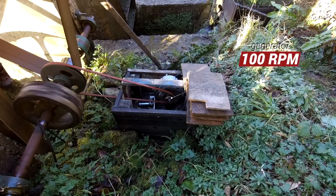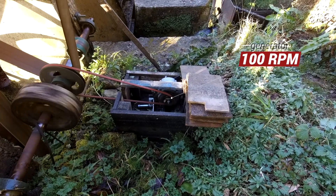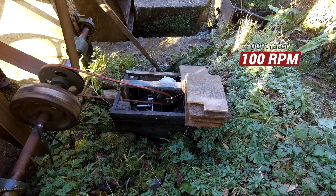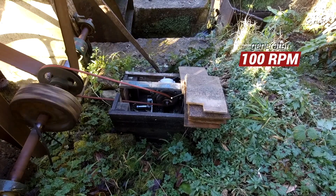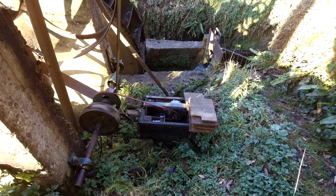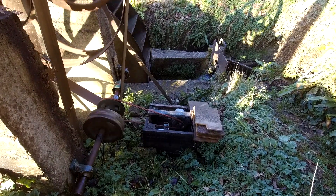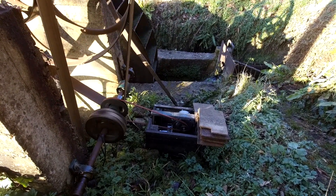So I reckon we're probably getting about 100 RPM at the generator, which is enough to make a decent amount of power. I made a short film about how this whole thing works, so have a look and maybe this will make a bit more sense.